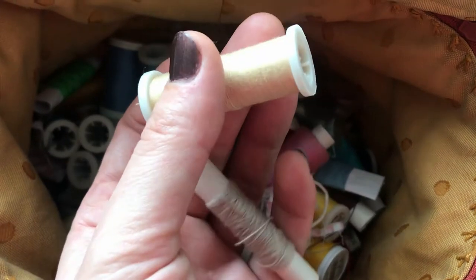The thread you choose for sewing the soles onto the booties is very important. Ideally, you shouldn't use anything that's stronger than the yarn you've crocheted your booties with, because those threads can cut through the yarn, ruining your booties. So that means no synthetic or even cotton threads.